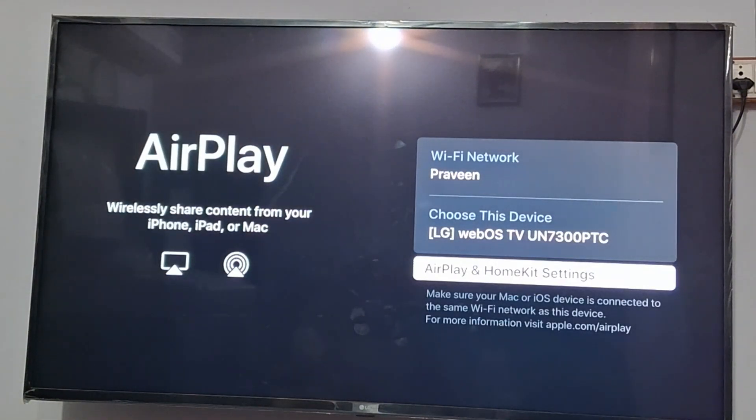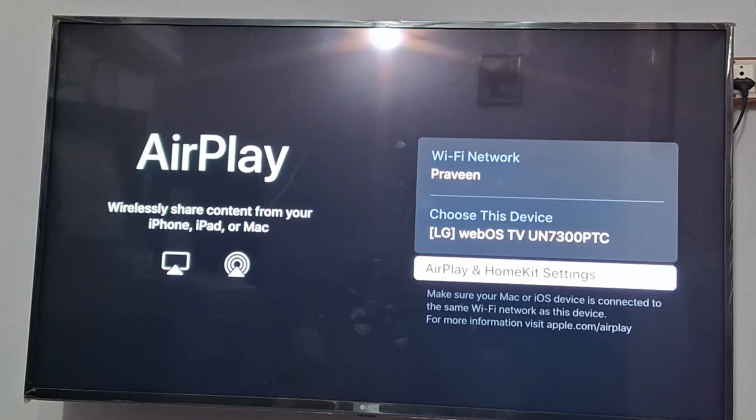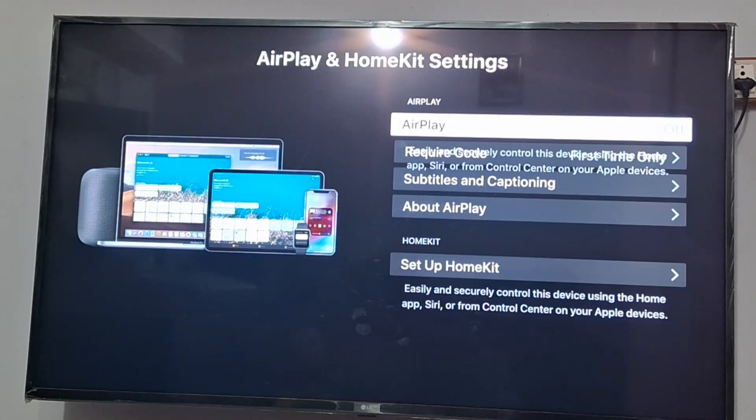First of all, you need to go to the AirPlay button. In the AirPlay option, you can find it in the home dashboard — just click on it. Go to HomeKit settings. If the AirPlay option is showing off, you just need to press OK from your remote and turn this option on.